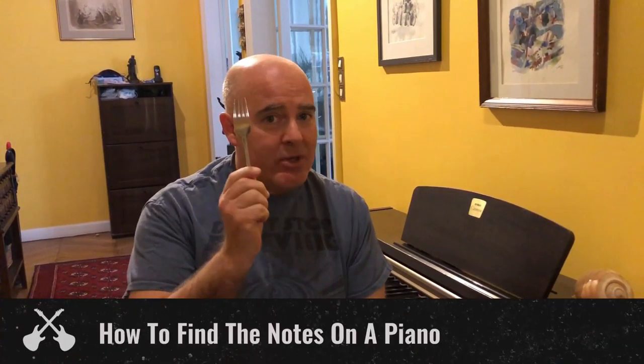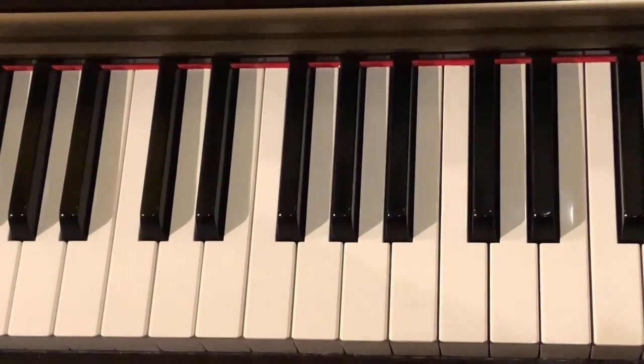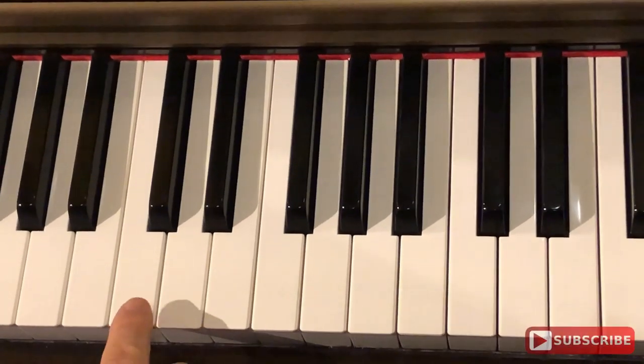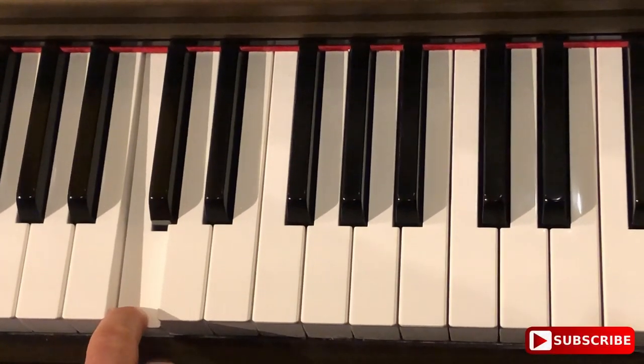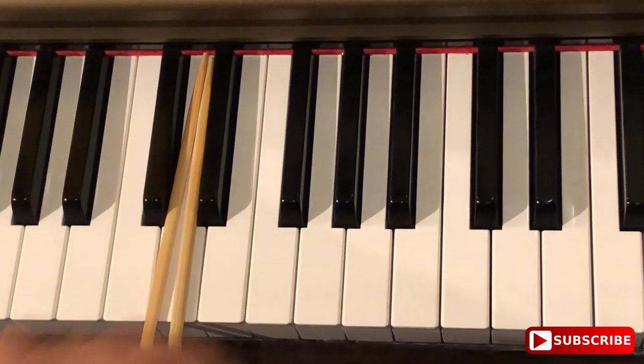Hey everyone, it's Matt from Rock U back with another 1-Minute Masterclass. Today I'm going to show you how to find the notes on a piano keyboard using a fork and chopsticks. The white keys on a piano represent the notes A through G, and then you start again at A. But we usually like to start with C. Here's C — it's next to two black keys which look like chopsticks. C for chopsticks.